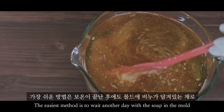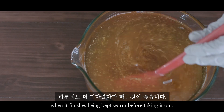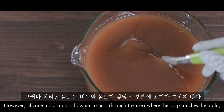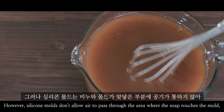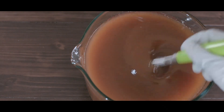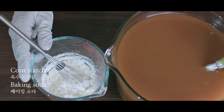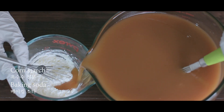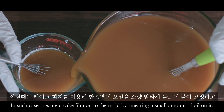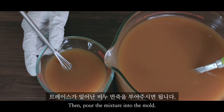The easiest method is to wait another day with the soap in the mold when the finish is being kept warm before taking it out. However, silicone molds don't allow air to pass through the area where the soap touches the mold, so it makes it difficult to remove the soap. In such cases, secure a cake film onto the mold by smearing a small amount of oil on it, then pour the mixture into the mold.